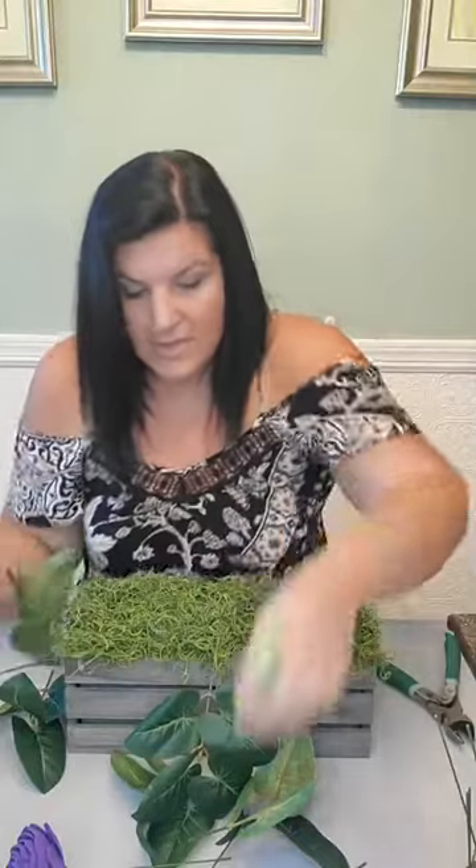I'm going to fill my base first. Whenever I'm making an arrangement, for balance, what I'm going to do is I do one type of greenery at a time. I do all of it so that you can kind of space it around. You don't want it to be in a pattern, but you definitely want it to be spaced out. You don't want to do clusters of things unless it's on purpose and you're going to balance it out on the other side.